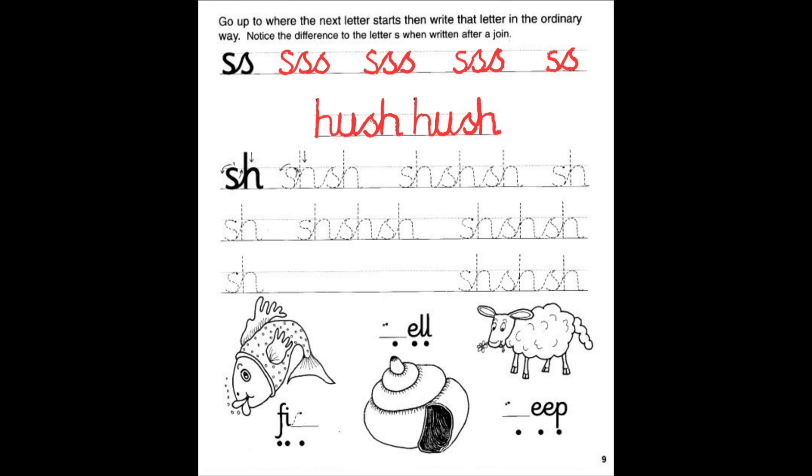Let's go down and write the shh sound. We have our S. We come up, around, down, and around to the left. And then back up to the H. Straight line down, over, and around. Then connect it to the other S. Go ahead, take your time. Do the best that you can. And then we will do the pictures at the bottom.